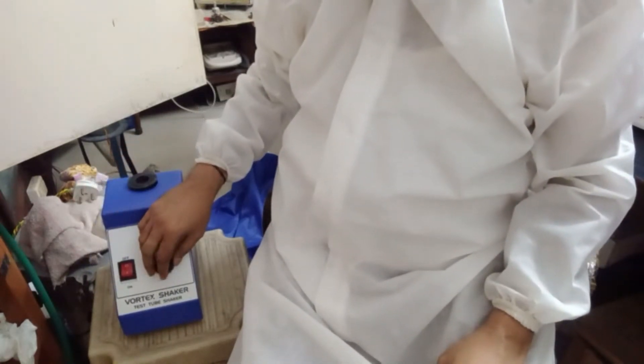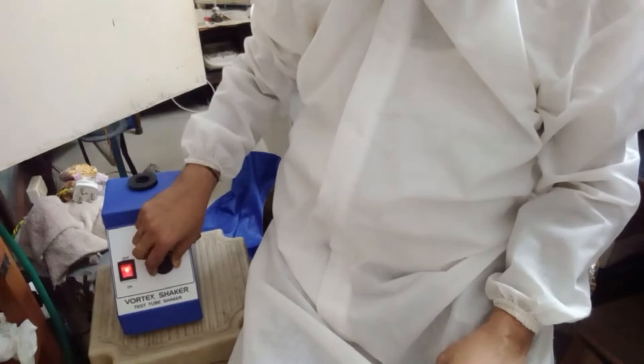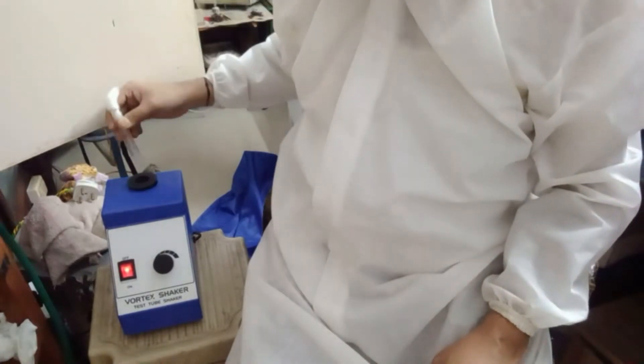This is the speed control and this is the power switch. You switch the power on, move it, and it starts moving. Then you place the test tube over here and it will mix the ingredients inside.